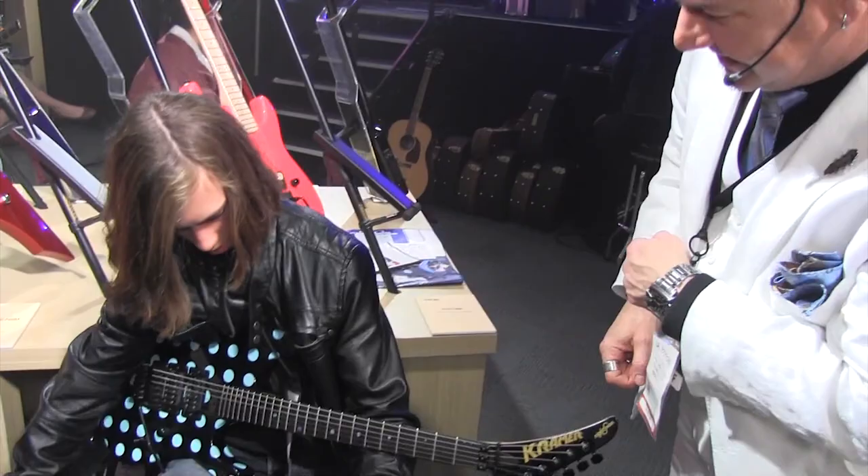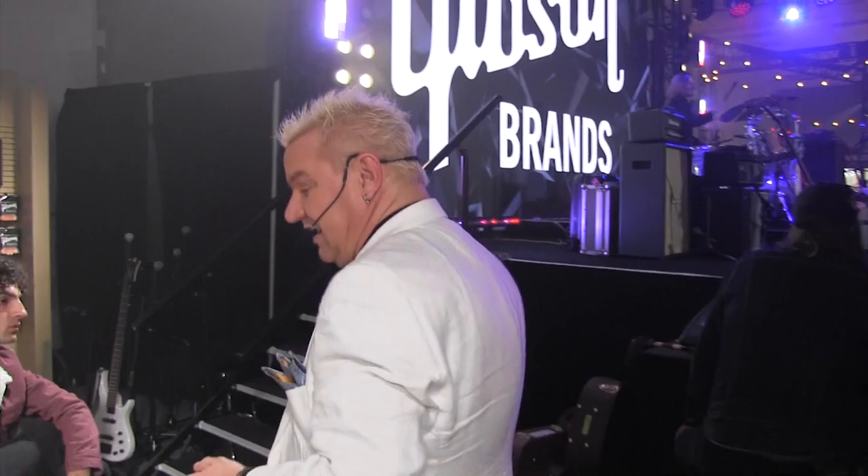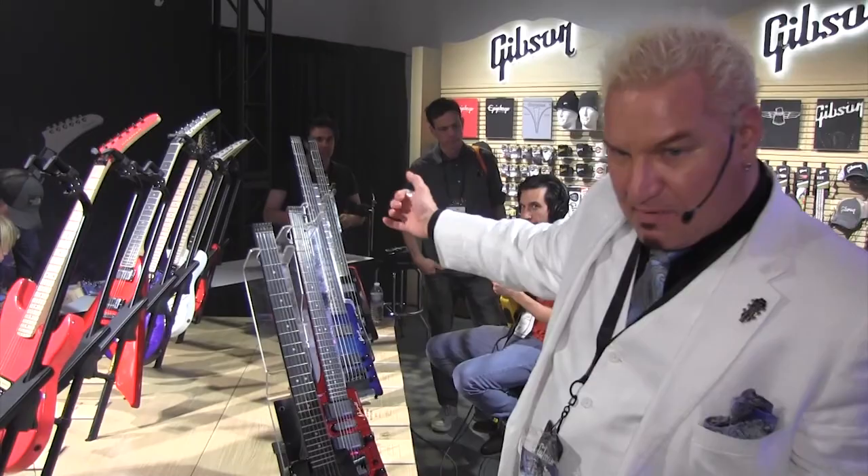Last but not least, we've also got new colors and styles in the Steinberger Spirits — nice trans quilt tops, hot rod red, and hot rod yellow. Steinberger is also back.